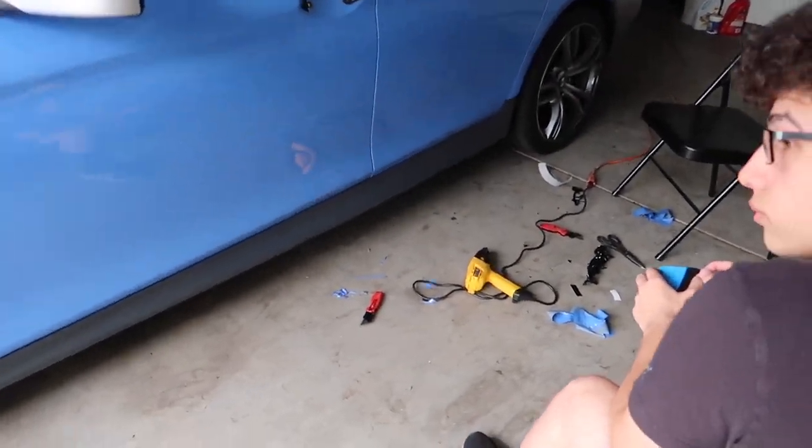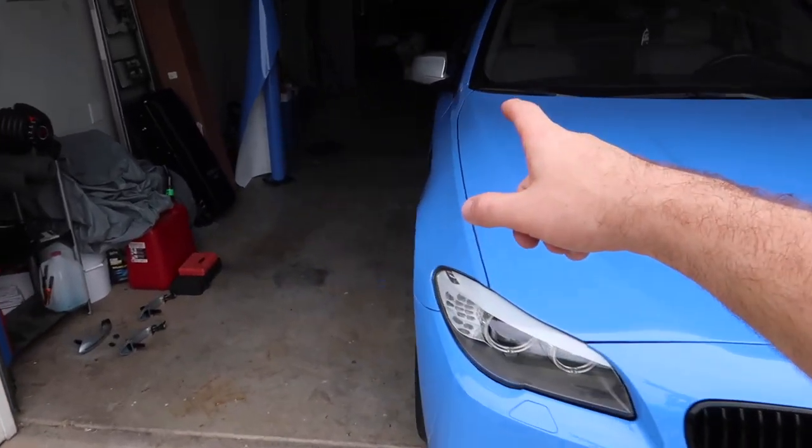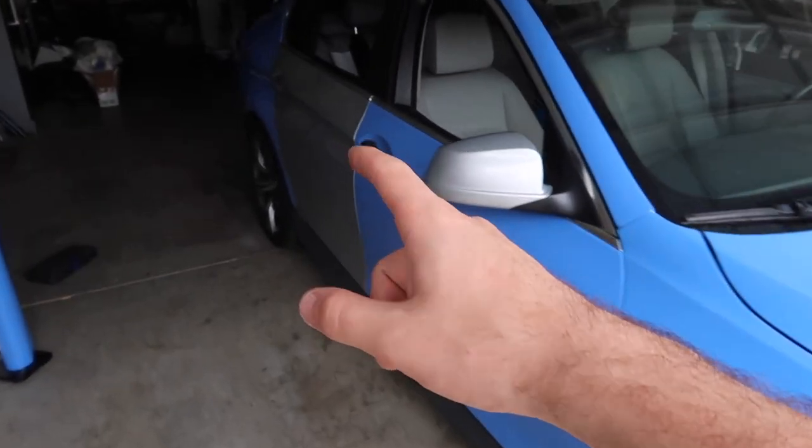We do have to do the side skirt as well, but we're gonna knock off both doors first. Let's go ahead and lay out that side real quick — I can't wait to get this car out of the garage fully wrapped.